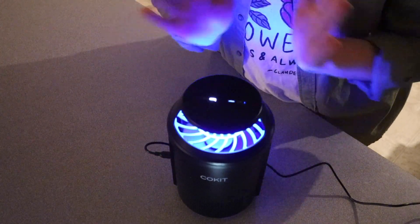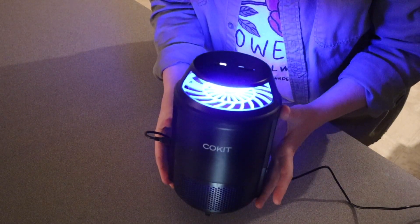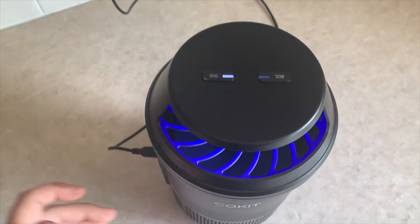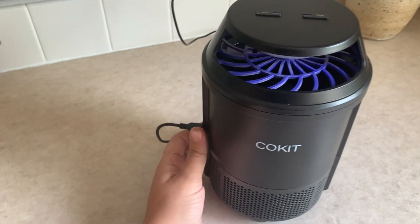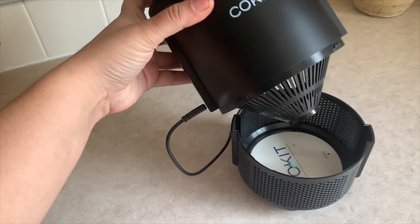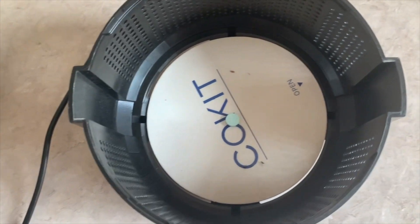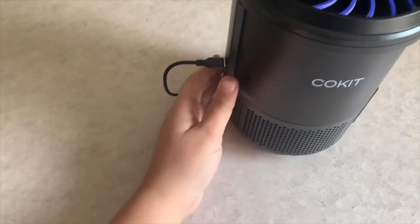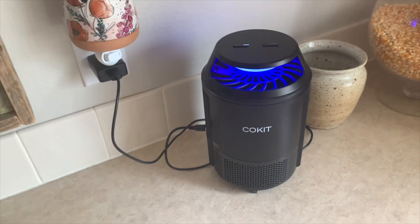I'm going to go ahead and put this on the bug setting and leave this in the house for a few days, and then I'll show you what we catch at the end. I've had this bug trap out in the house for the last few days, and this is what I found inside. Right now, at least in our area, it's not the middle of bug season — that's definitely going to be more towards the middle or end of summer that we're going to be noticing a lot more bugs in the house. But overall I'm impressed. I love not only how this is nice and quiet for using it in the house, but it's also safe to have around pets and kids, and it's also really easy to clean.